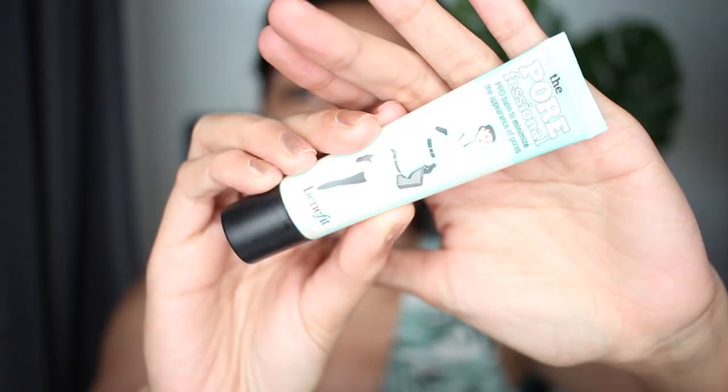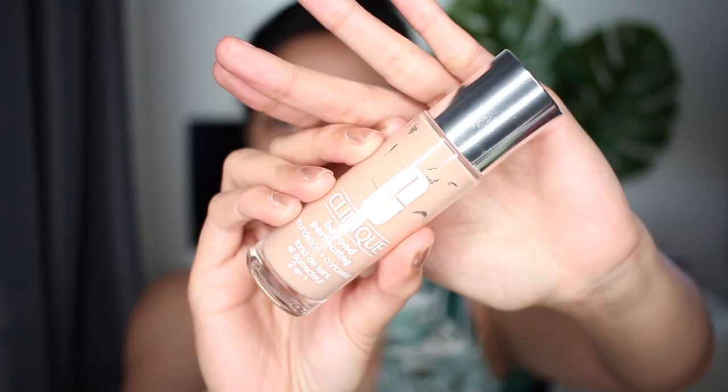Like always, we're gonna start by priming the face using the Benefit Porefessional primer. For foundation I'm gonna use the Clinique Beyond Perfecting foundation concealer — I'm in the shade Ivory. This one is a medium to full coverage.